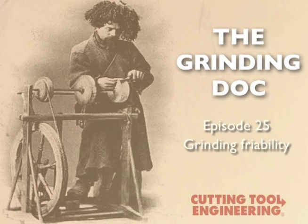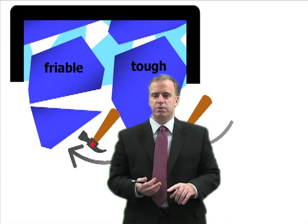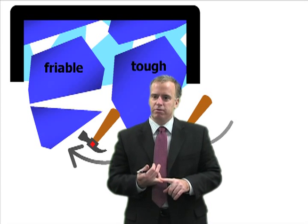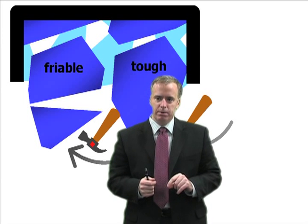Our wheel manufacturer recommended we switch from brown alumina to white alumina because it is more friable. Within the family of aluminum oxide you get all types — brown, pink, white, ruby — and they all have different values for friability. That can really affect your grinding. So let's look at what friability means.